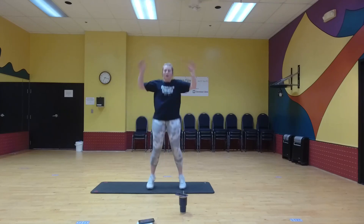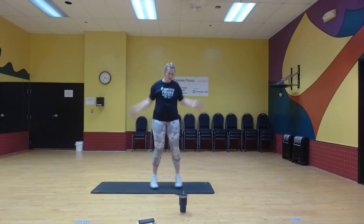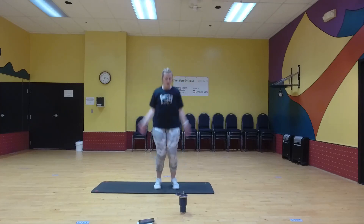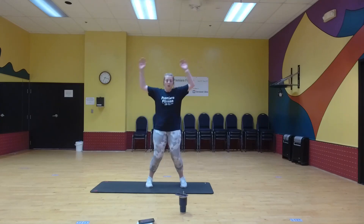Halfway. Last one, we're almost there. Ten seconds. Good job, keep pushing.